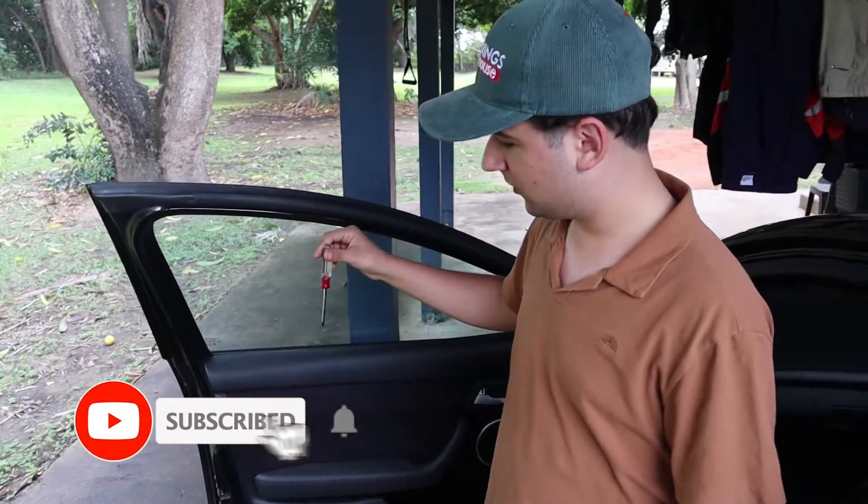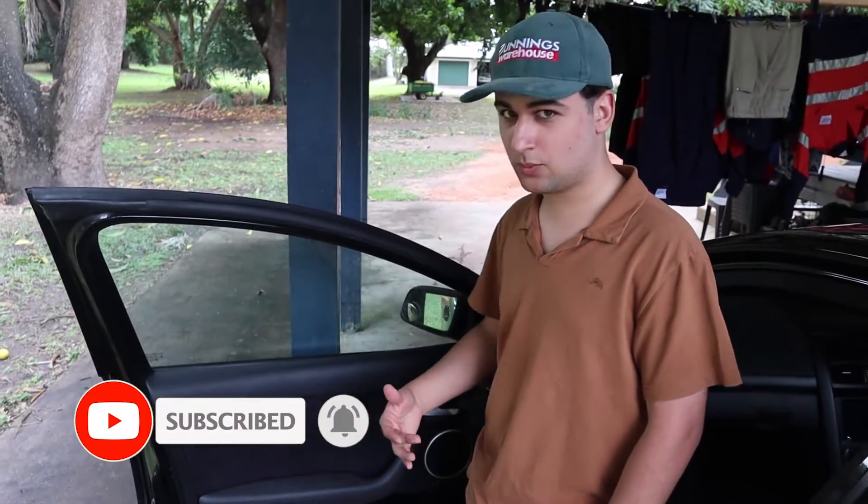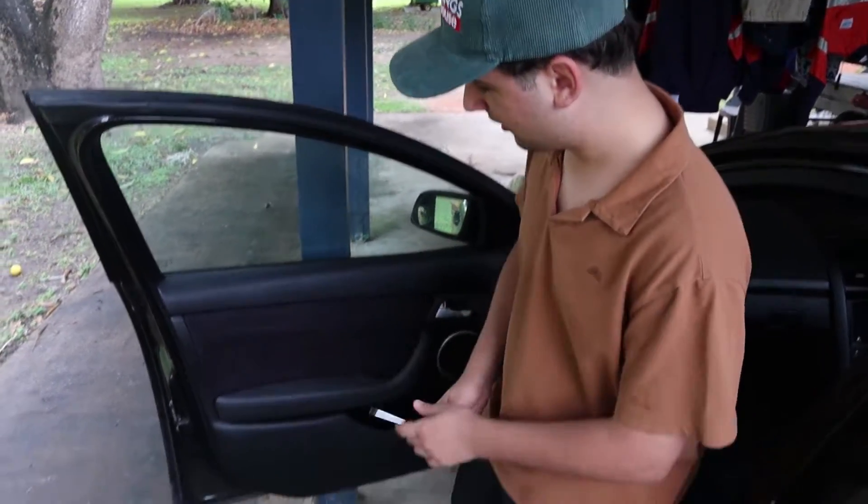Alright guys, so we realised that in last week's video we didn't properly show how to take off the door card, and it was something that we struggled with, so we're going to show you now how to do it.